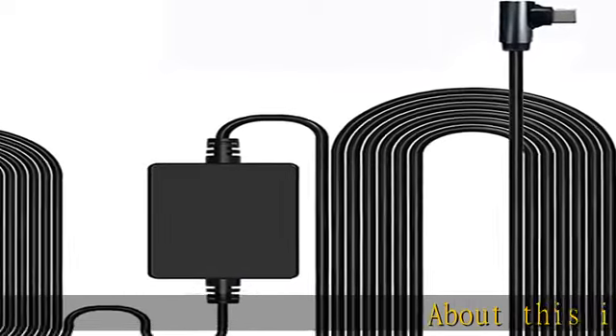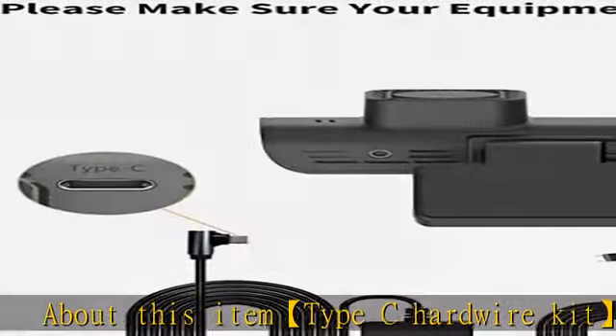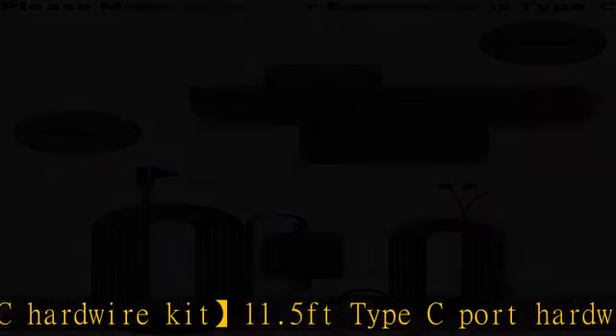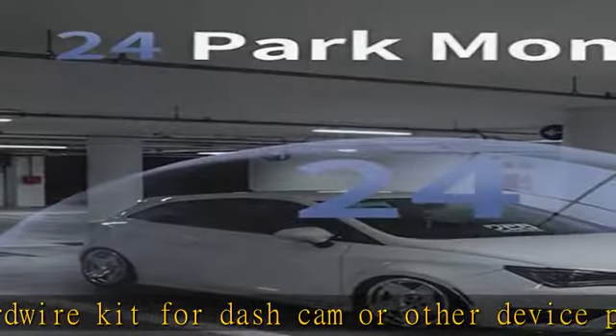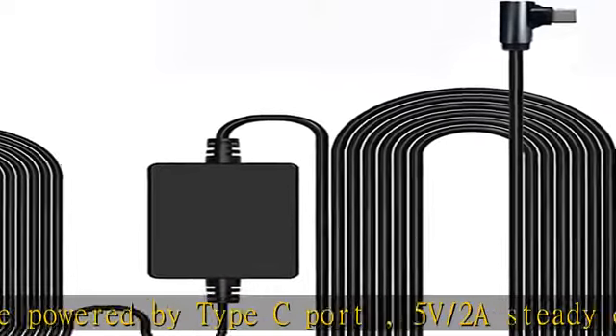About this item: Type-C hardwire kit. One 1.5-foot Type-C port hardwire kit for dash cam or other device powered by Type-C port. 5V/2A steady output voltage; input supports from 12V to 24V. Easy to install. For the Type-C port hardwire kit, there's no need to use a cable from the car cigarette lighter socket.